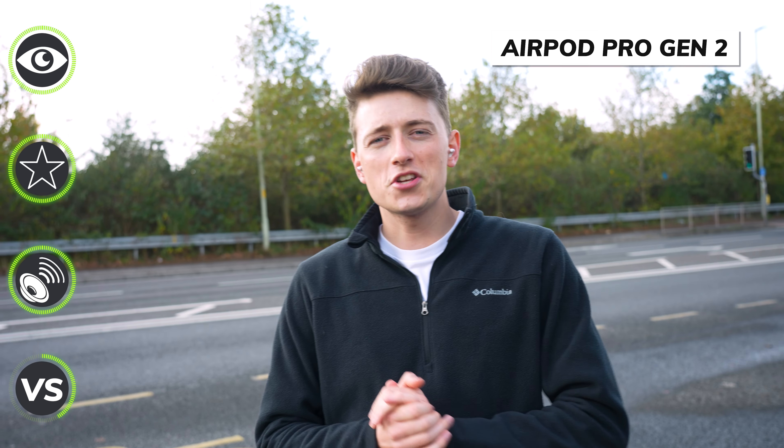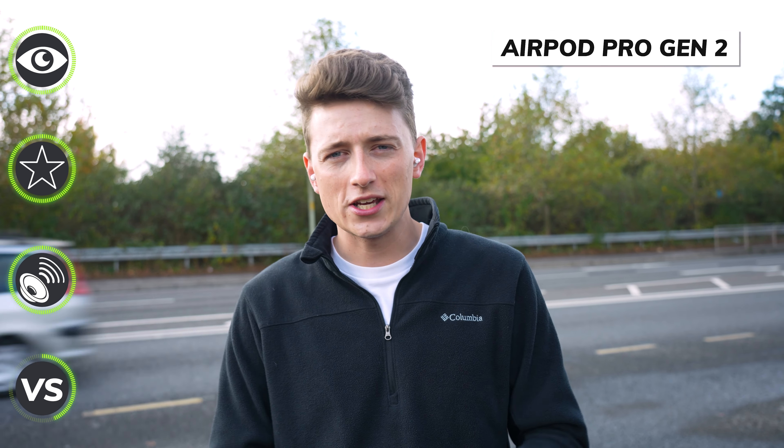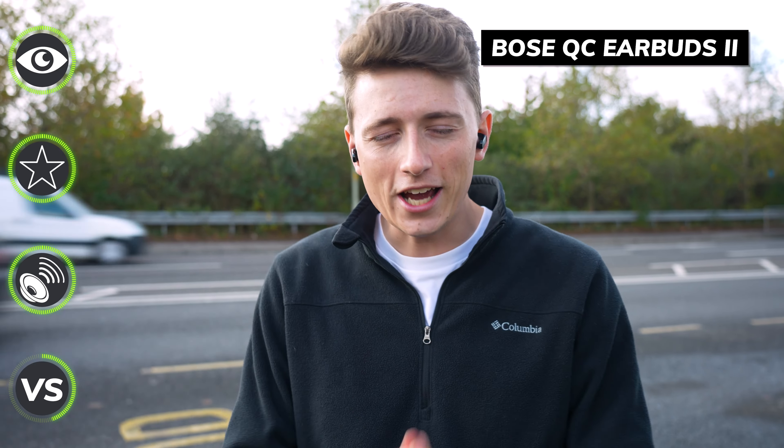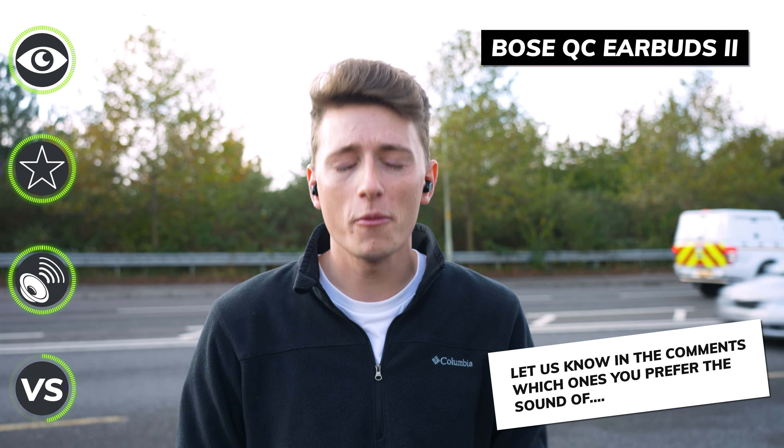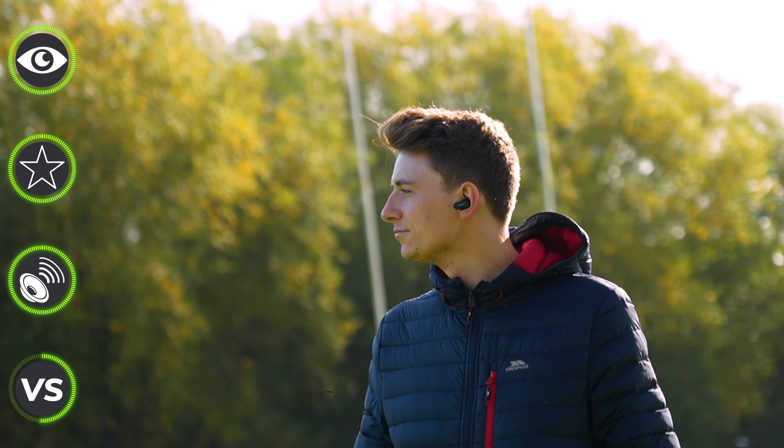One big differentiator has been the microphone call quality. We tested both outside next to a very busy road — first the AirPods Pro, then the Bose QuietComfort 2 earbuds. It should be quite clear from our testing that the AirPods are much better at blocking out background noise, though that's not to say the Bose are doing a bad job — it's just not to the same level. So for those making a lot of calls, you might find it a better experience on the AirPods.